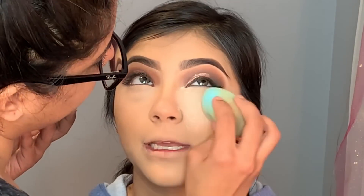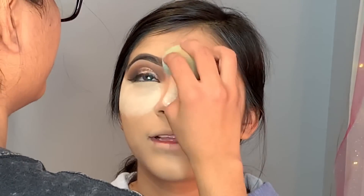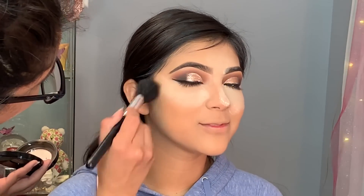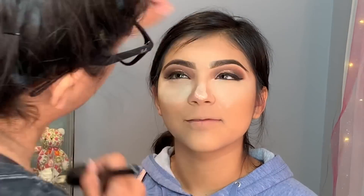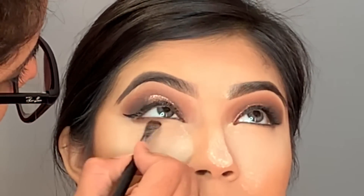To set my concealer I'm using the Laura Mercier Translucent Powder — it's my favorite setting powder, the best thing they ever created. For bronzer I'm using the MAC Give Me Sun bronzer, just to add a little bit of color back to her face. For her bottom lash line I'm taking a little bit of the dark brown eyeshadow.